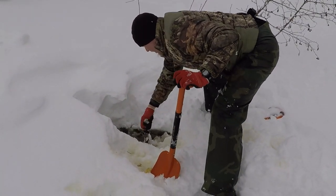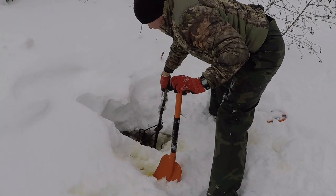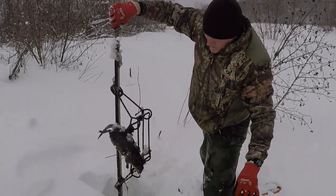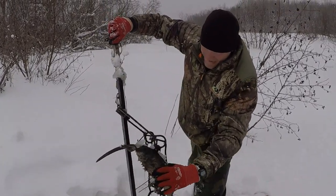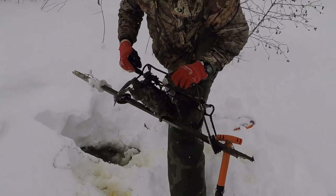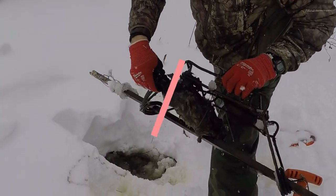The trap is sprung — that's a good sign. We got a muskrat. Look at how he's caught. He's not even caught in the trap itself; he just got his fur caught in the spring right there. That's the only thing holding him.